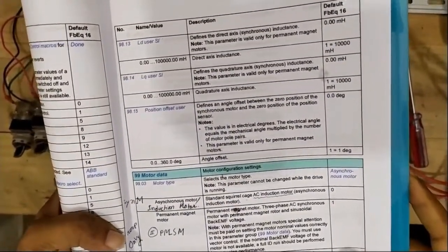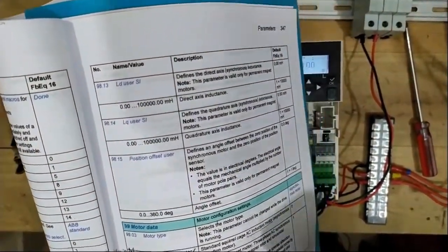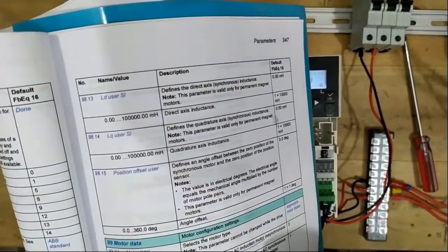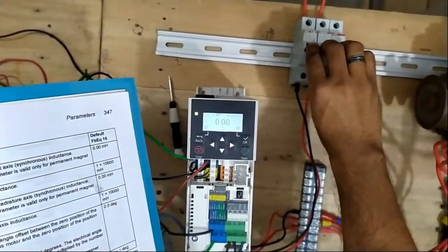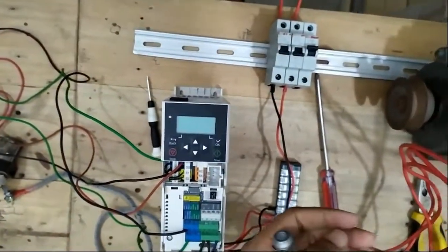So friends, first select the motor type, then introduce the motor parameters. When you go to these motor settings you will get your answers. Now on top of our VFD — what is our motor nameplate?